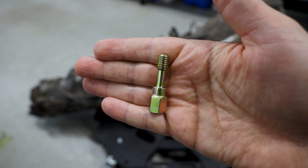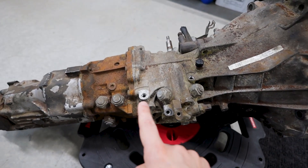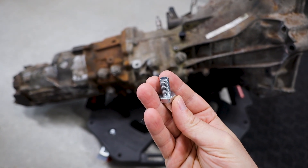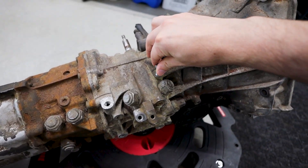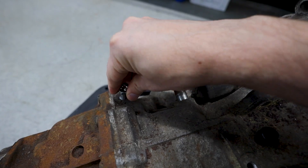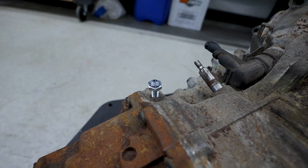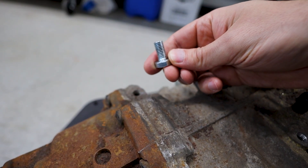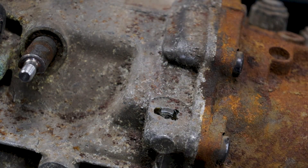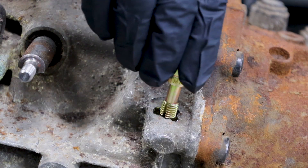Let's put this M10 by 1.5 thread chaser to the test in that exact situation. On top of the transmission we have a few holes used to mount shifter linkages, and they do have bottoms in them. I've got an unused hole over here — a fastener that's also M10 by 1.5 can thread into the used holes fine, but in the unused hole it simply can't. I can maybe get a little piece of thread started but can't shove it in by hand. Let's clean it out. First I'll put a little cutting fluid in — not that we're cutting, but I want some lubrication and I want the gunk to stick to the chaser so I can pull it out easier.